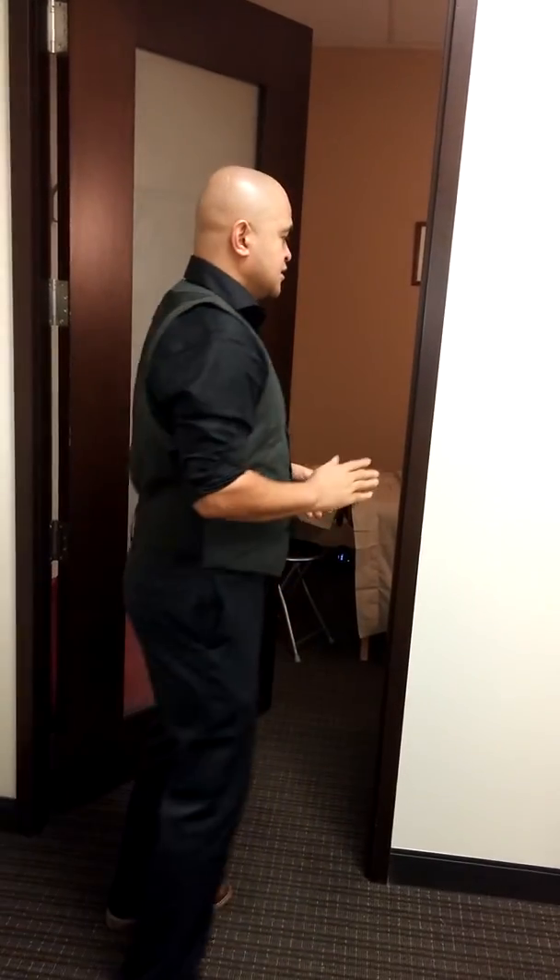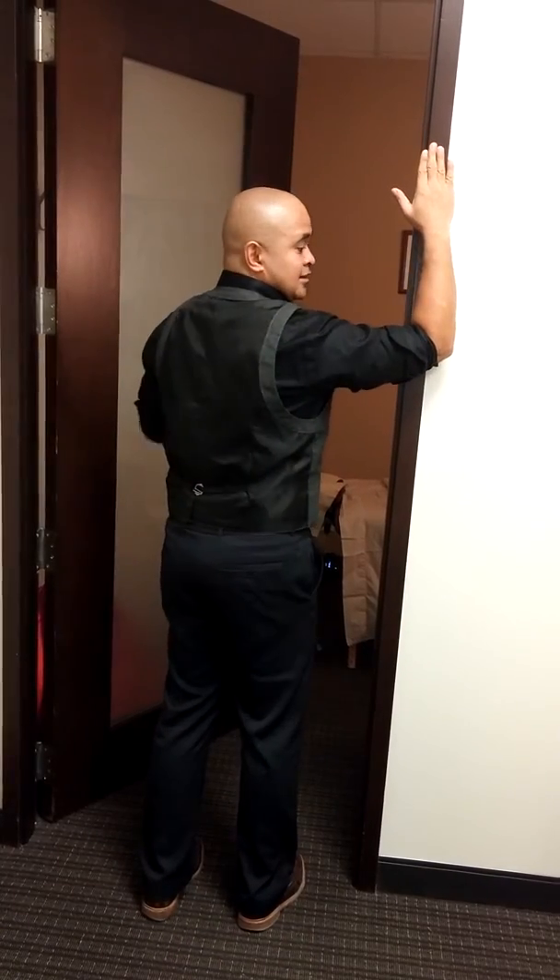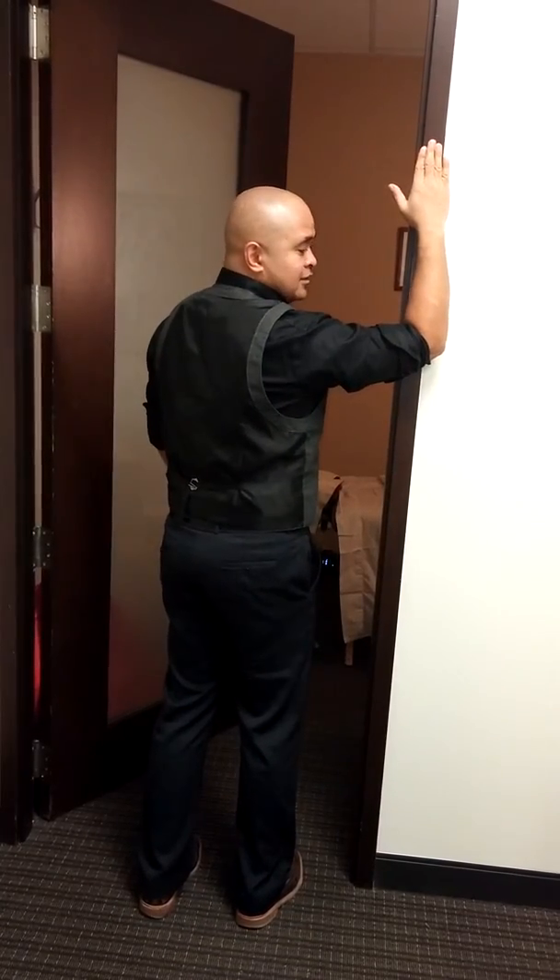It looks similar to the pectoral stretch, but there's a bit of a difference. The pectoral stretch looks like this — you're placing your hands and elbows at a 90 degree angle.